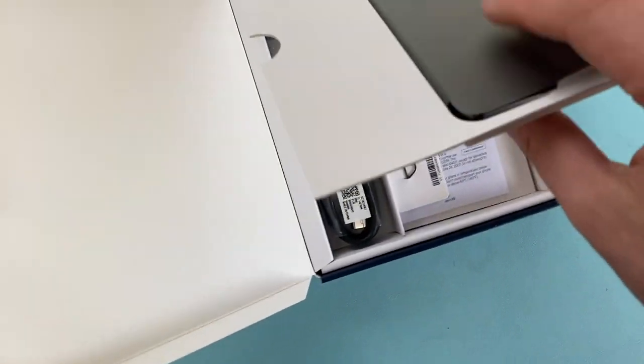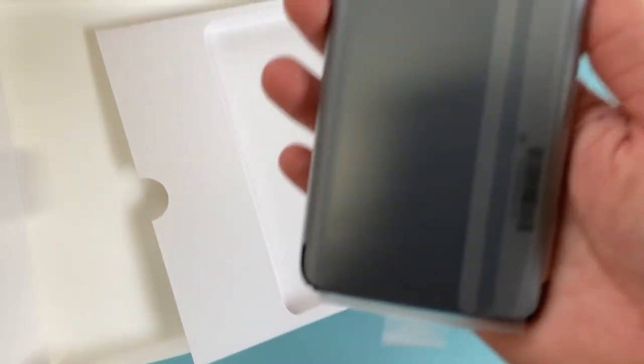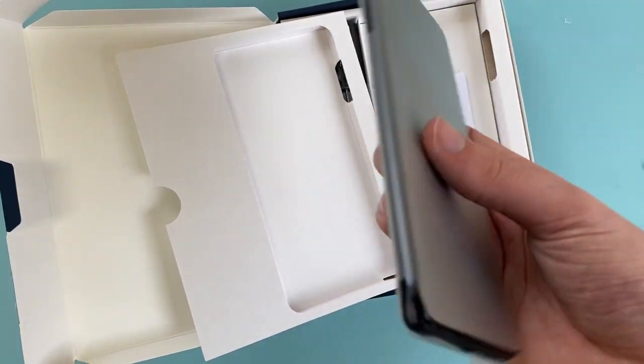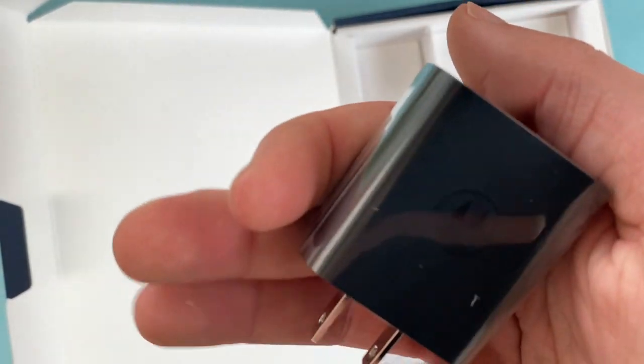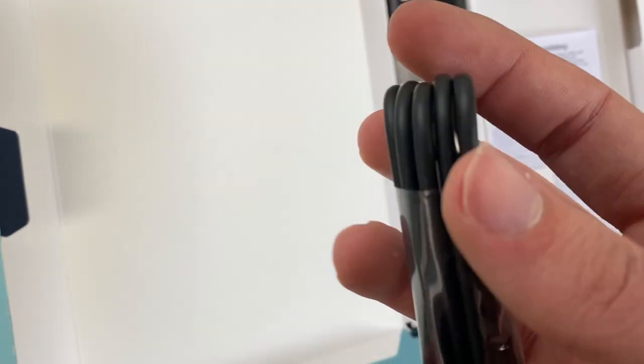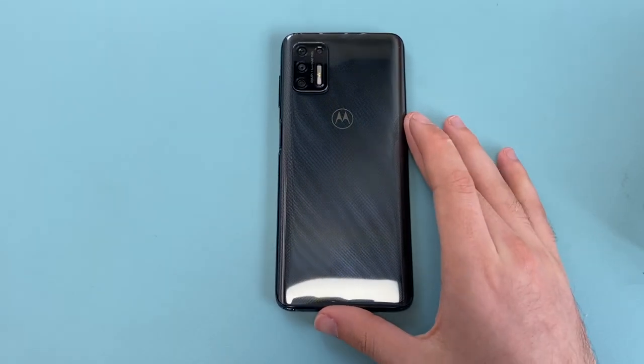Let's lift up the phone — right off the bat, this is a hefty phone. We also get our Motorola wall adapter as well as a USB-C cord. Here's how the contents of the box look, and yeah, nothing crazy.